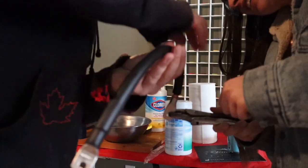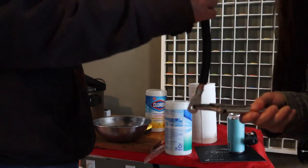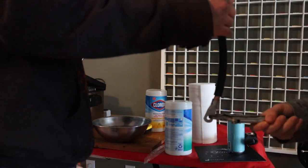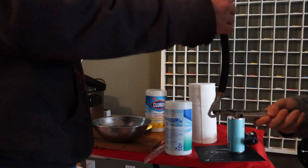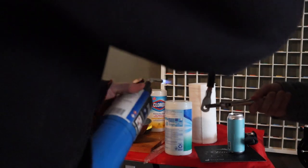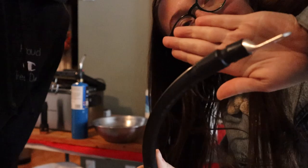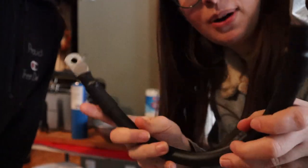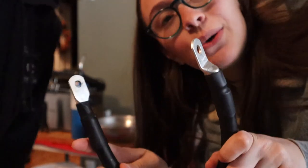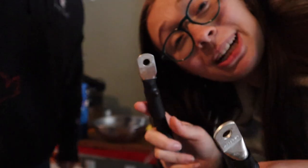Now we have to warm the solder back up. Now we have a wire with two wire lugs — look at us go! We're gonna repeat this process a bunch of times, so many times, and we will get back to you when it's all done.